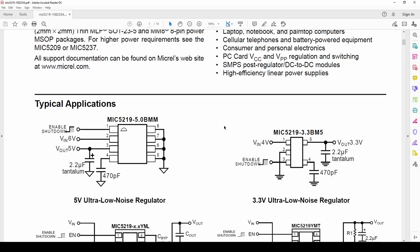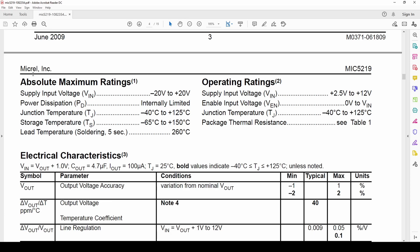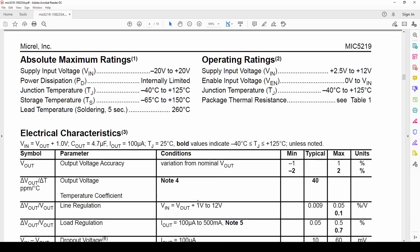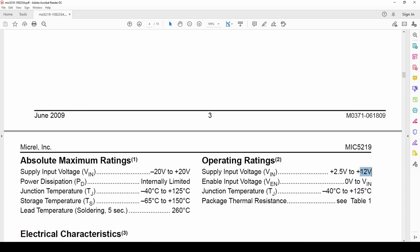In the datasheet they normally give you a typical application schematic — you can see Vin is 4 volts and Vout is 3.3 volts, along with the recommended decoupling capacitors. Looking at the operating ratings: the supply input range is 2.4 volts to 12 volts, so that's quite a big range. The output current is also important — the maximum output current this IC can give is about 500 milliamps. If your load needs more than 500 milliamps, this IC will not work and you will burn it.